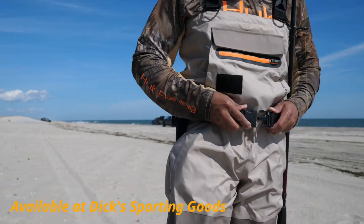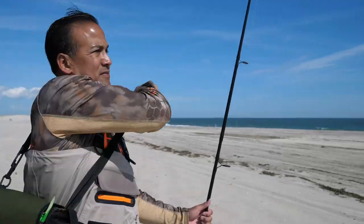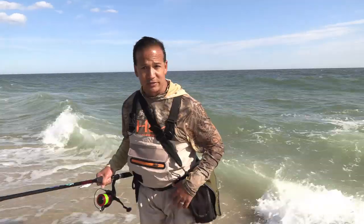Always remember never to wade beyond your waist level, and remember to wear a wade belt — this will stop water from filling up your waders and weighing you down if you do get swamped. Never fish alone and always stay within your comfort zone.